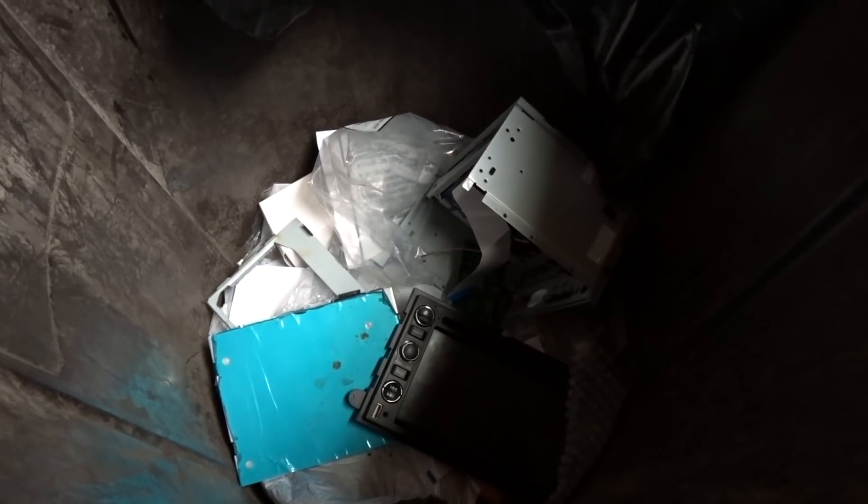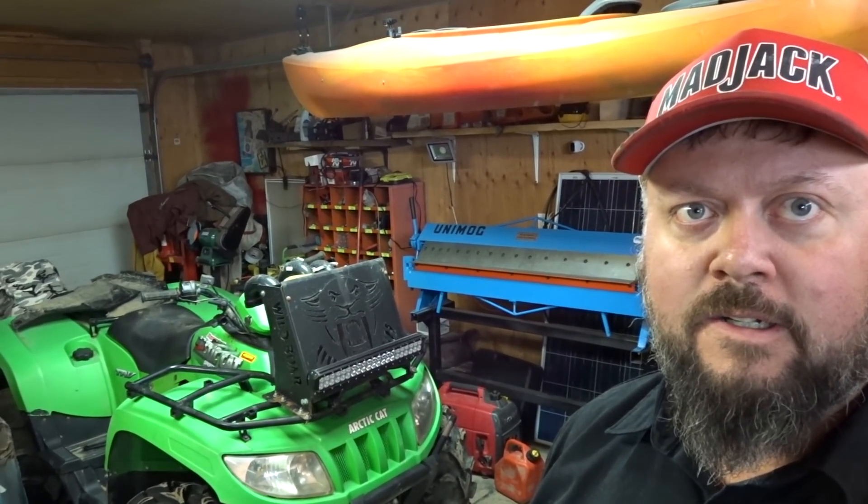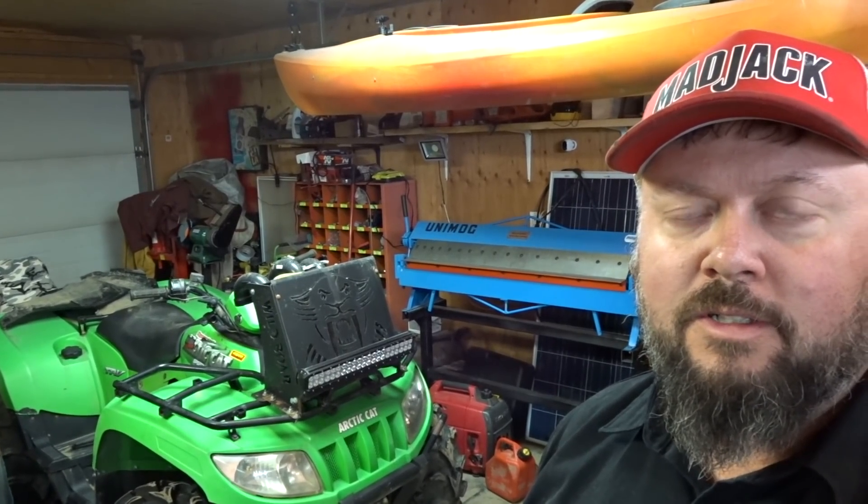Well, that's the remainder of the stereo. Now to get started on that green slug — pulling that front differential should be an interesting little chore. I wonder if there's even any oil left in the differential after our last run.